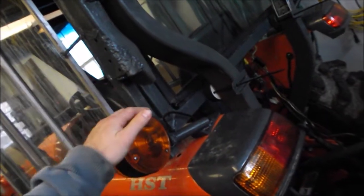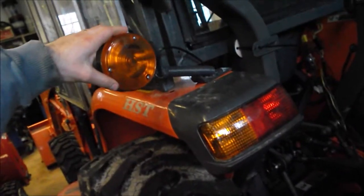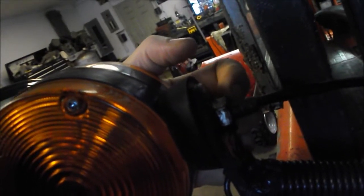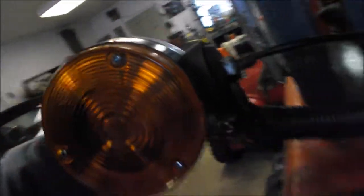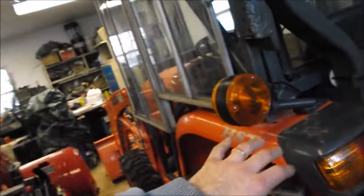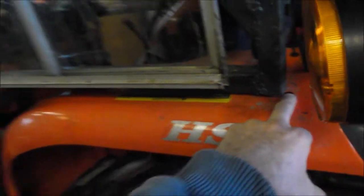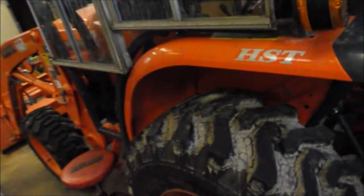This Kubota tractor had this kind of lens right here — you can see there's a threaded part and a nut on the back. I've made this bracket here, but the light used to go right into the fender. I've built a cab, and I have other videos about the cab construction, but basically I had to remove the light from the fender because the cab was going to be in the way.